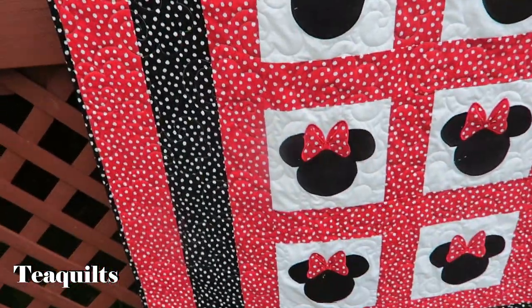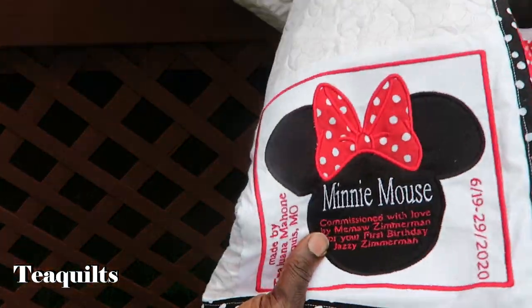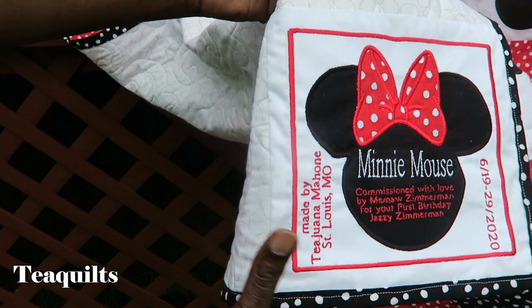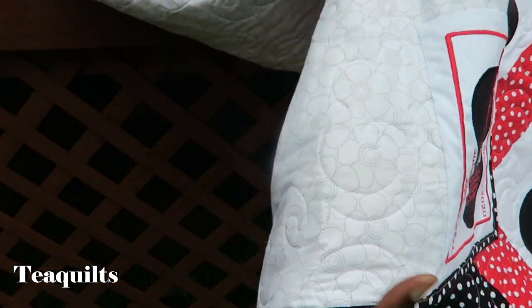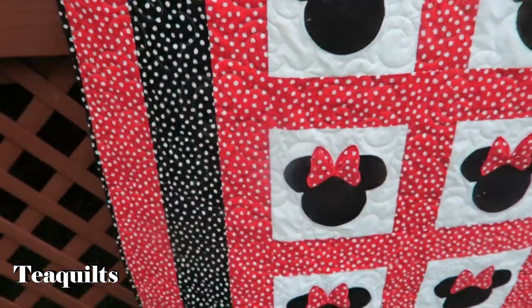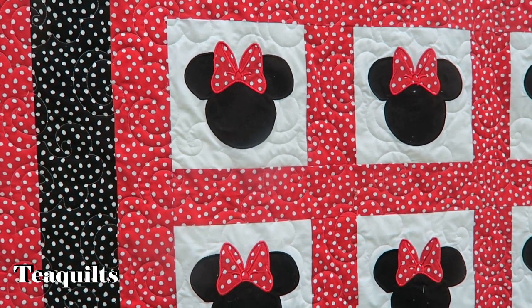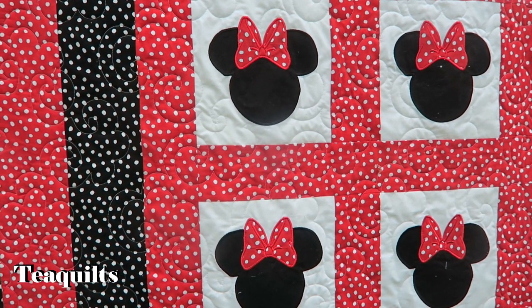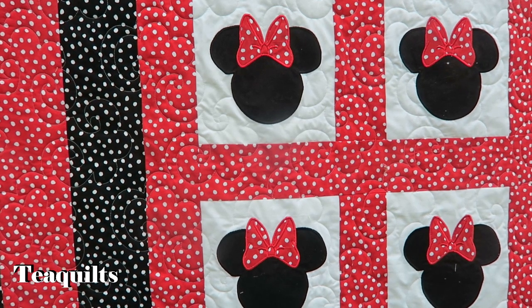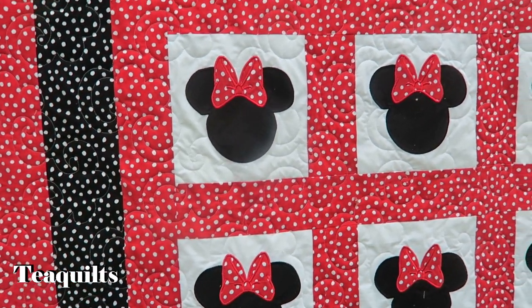I will show you the label that I also made — this is the label here. The backing is just a floral print that I had in my stash because I was trying to keep the cost down as low as possible. This is a twin size quilt — it's 64 and a half by 86 and a half. So that's the finished size of that one.